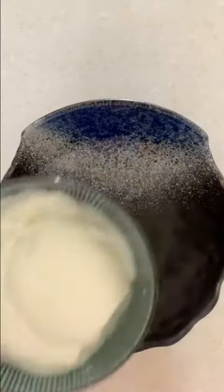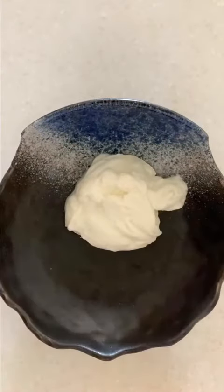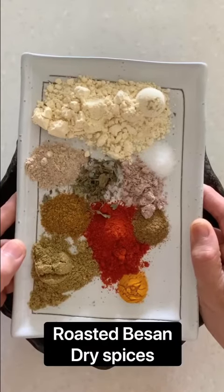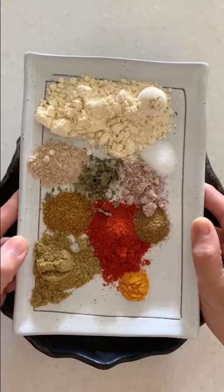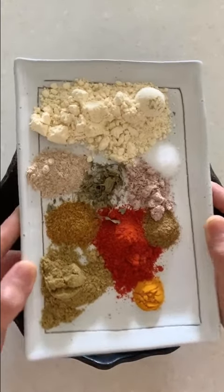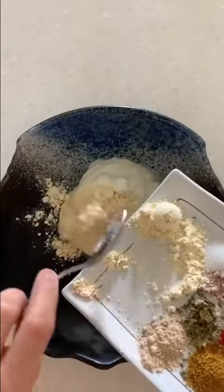There are lots of ingredients. First we need Thick Curd or Greek Yogurt. Next we need Roasted Besan, Amchur Powder, Kasuri Methi, Kala Namak, Regular Namak, Dhania Powder, Lal Mirchi Powder, Haldi, Jeera Powder, and a little bit of Garam Masala.